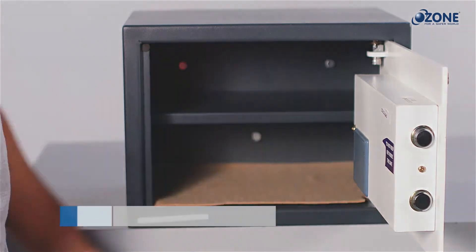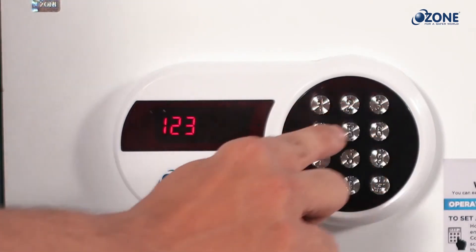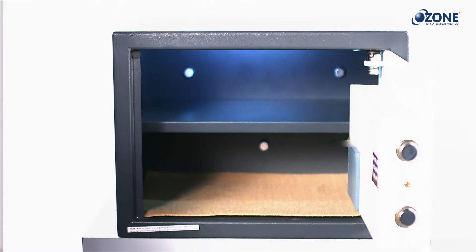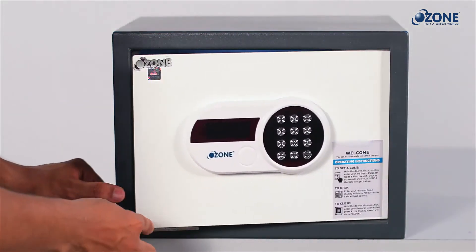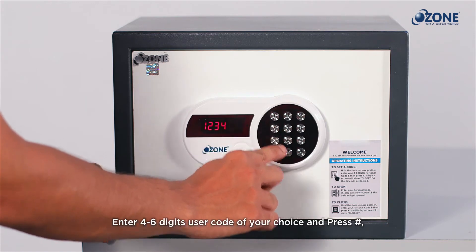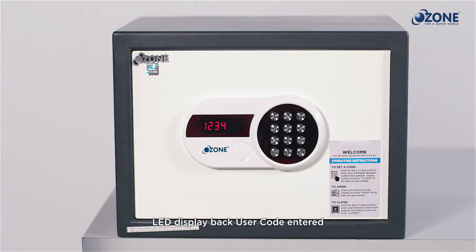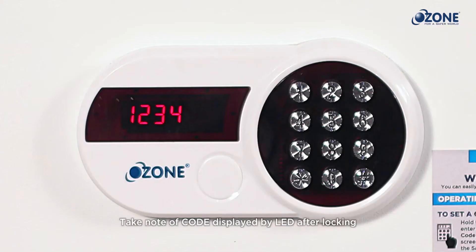Setting the user code: after inserting batteries, set your own user code before start using. Bring and hold the door in the closed position and enter a four to six digit user code of your choice, followed by hash. The LED screen will display 'close' and the safe will get locked.